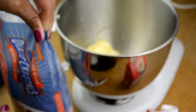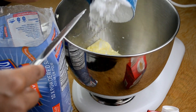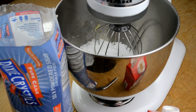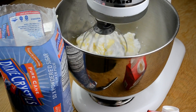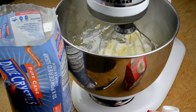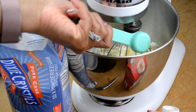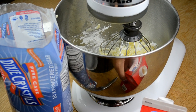While my cakes bake for 30 minutes, I'm going to go ahead and make my icing. I am using two cups of powdered sugar and two sticks of softened butter. Next, I'm going to add one teaspoon of pure vanilla extract and one teaspoon of heavy whipping cream. I start off with one teaspoon of heavy whipping cream and then gradually add more until it's to a consistency that I like.